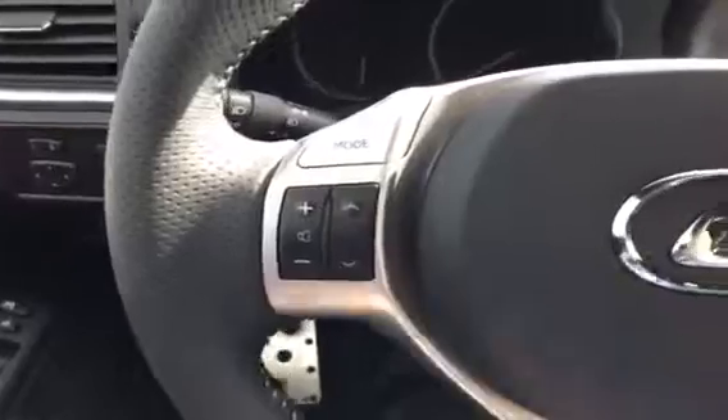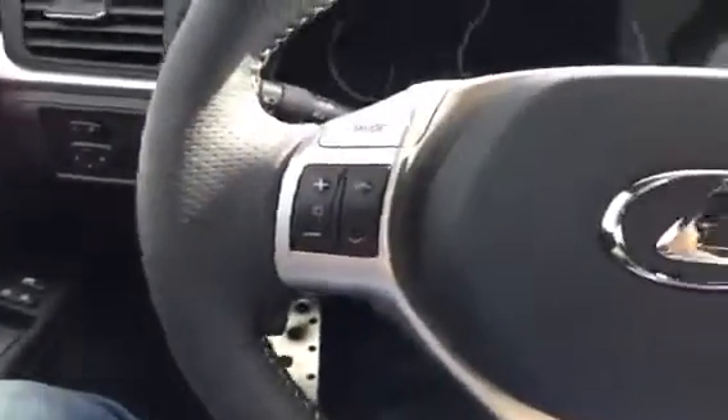If you check out the steering wheel, you do have the audio controls over here on the left, Bluetooth on the right, and cruise control on the lower right.